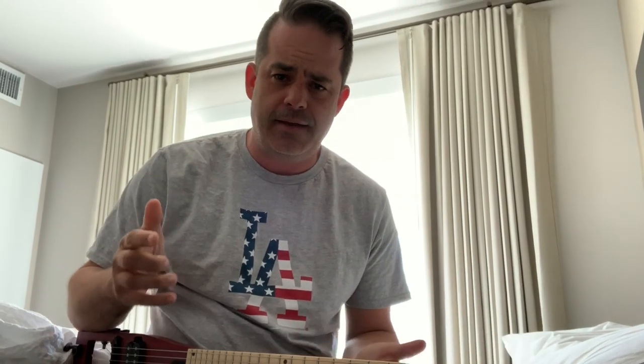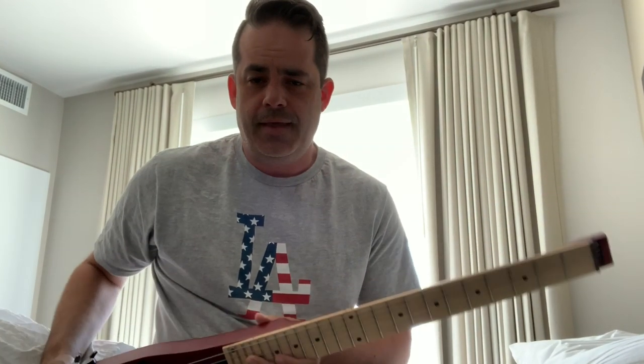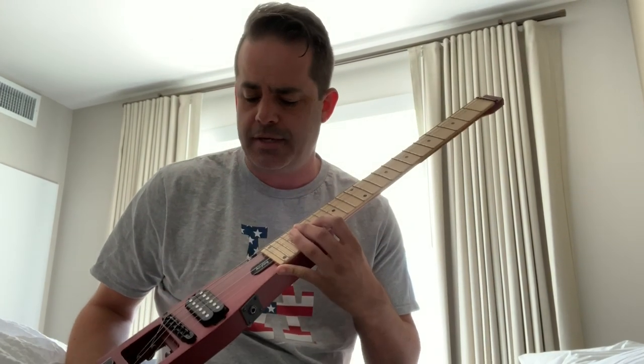So we're heading out today. I've been here for a week and I've been using this every day. It's been great. I never ended up plugging it in because I really didn't need to.